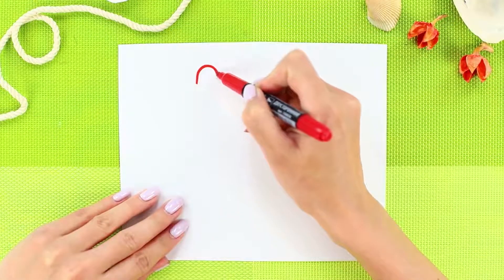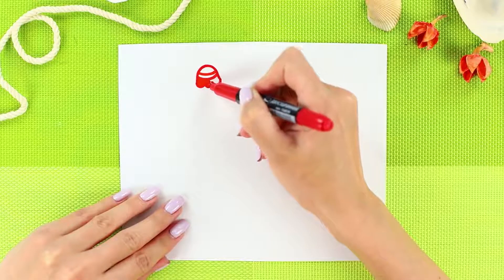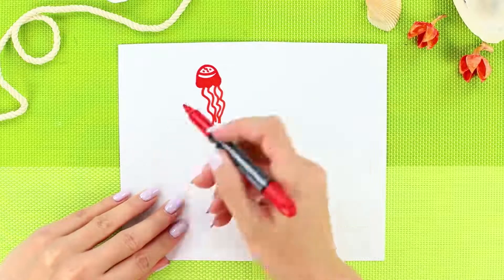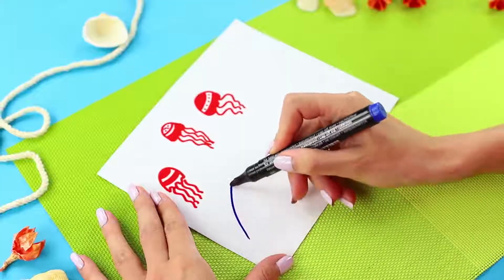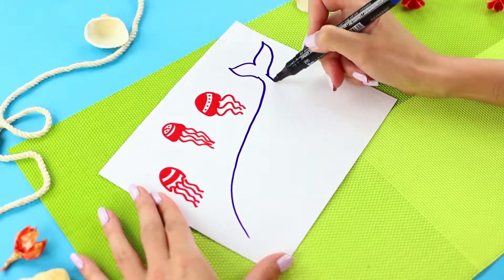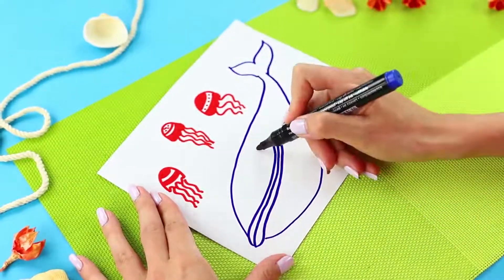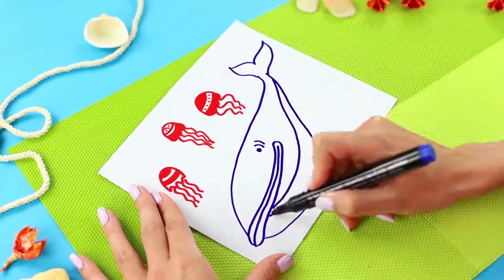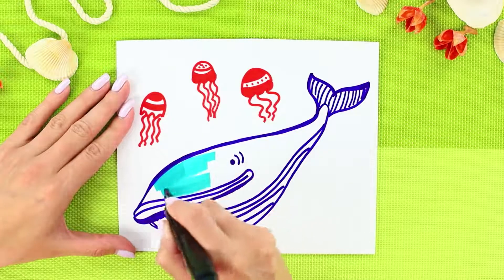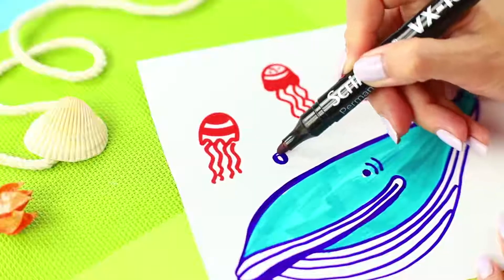Get some markers! Use a red marker to draw jellyfish with long tentacles. Add a couple more jellyfish. Draw a big blue whale — draw lines on the abdomen and the tail, and go over the lines to make them thicker. Color the whale with a blue marker and draw air bubbles.